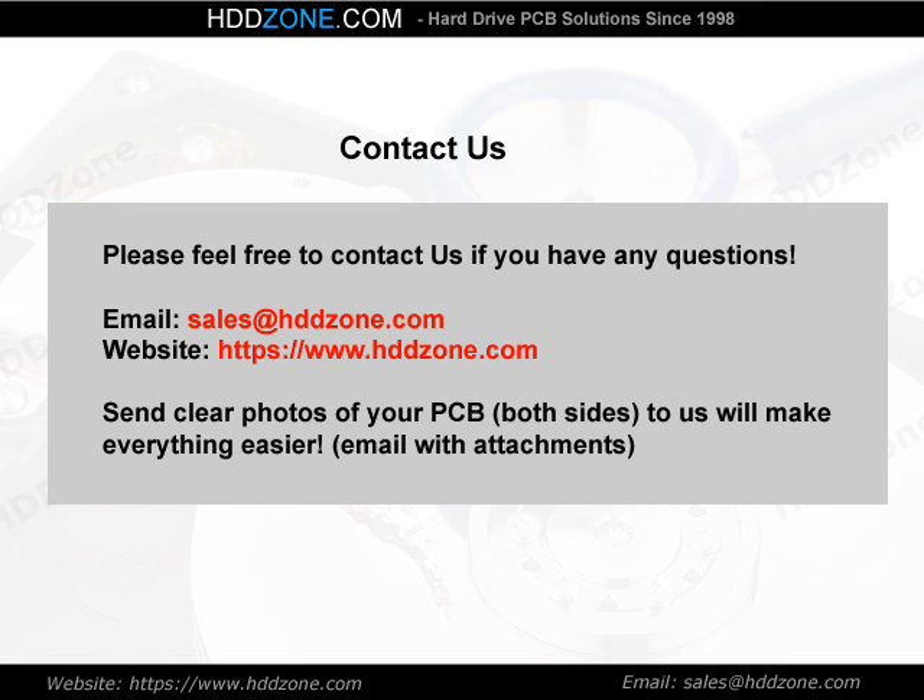Contact us. Please feel free to contact us if you have any questions. Email: sales@HDDzone.com. Website: https://www.hddzone.com. Send clear photos of your PCB — both sides — to us, as it will make everything easier. Email with attachments to: senddesk.com.